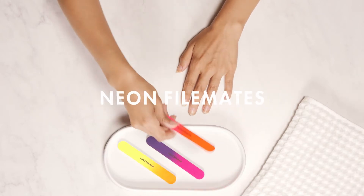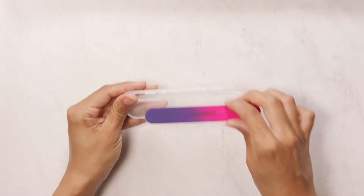The Neon Filemates come with three dual sided files and a case that makes it convenient to toss in your bag.